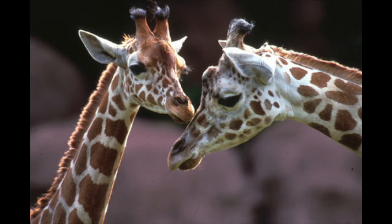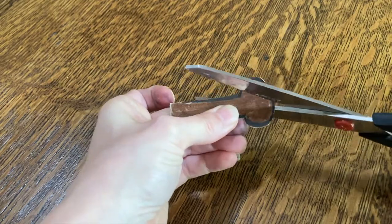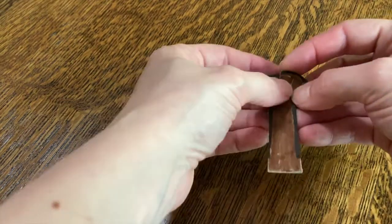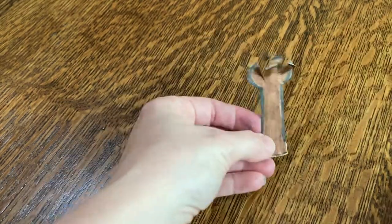Sometimes the fur at the end of the ossicones makes long tufts, so after I colored my ossicones brown, I cut a little fringe into them so that they would look hairy. You could even glue on some yarn or ribbon if you wanted.